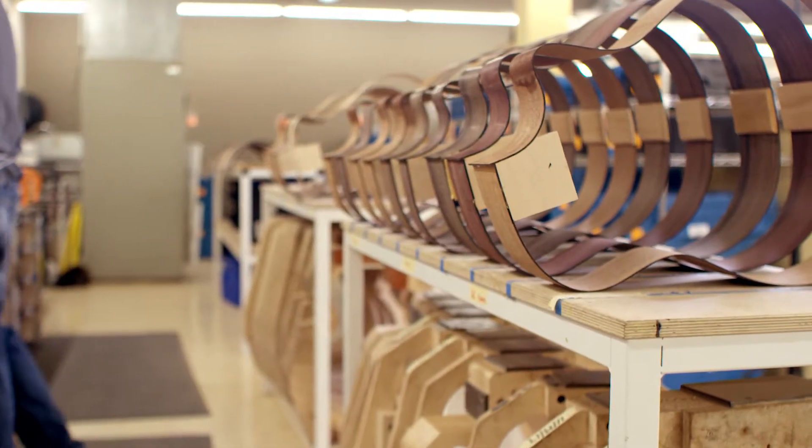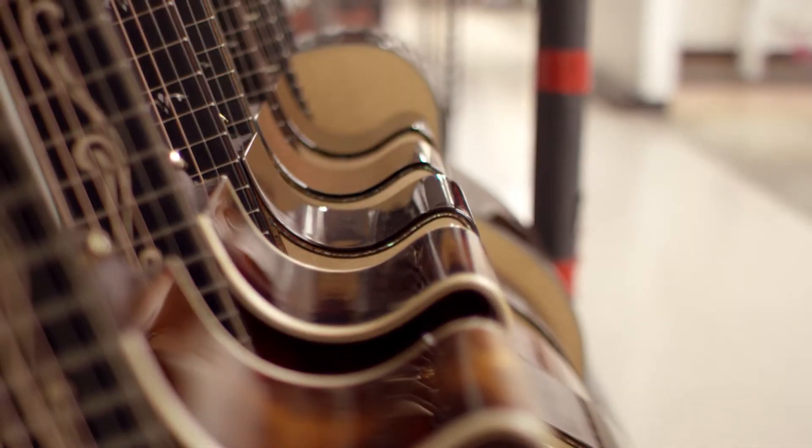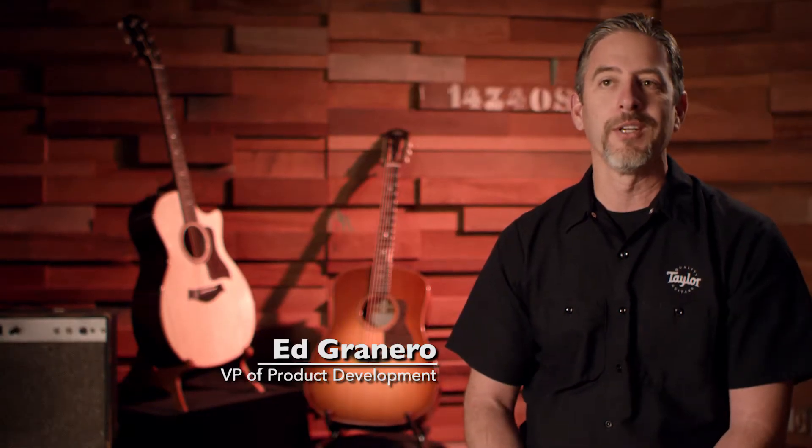Taylor was started in 1974 by Bob Taylor and Kurt Listug. They were the first two owners of the company and they're still here today.